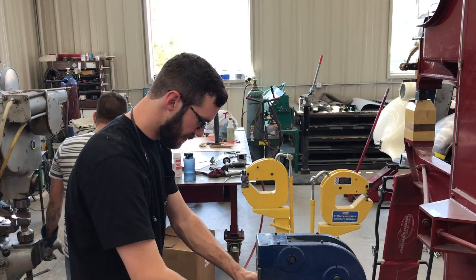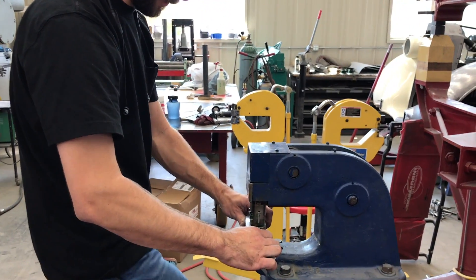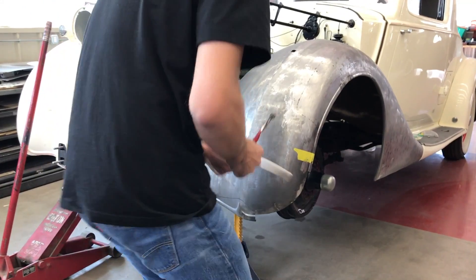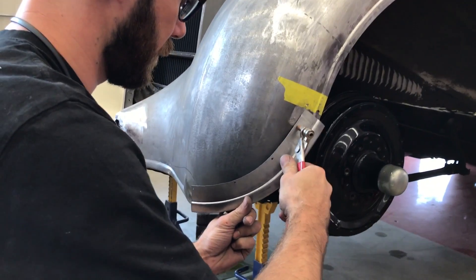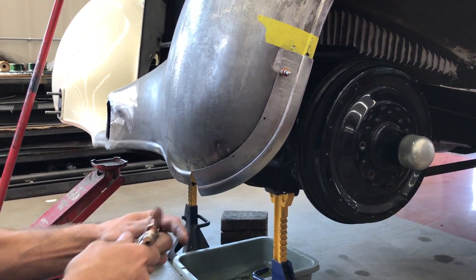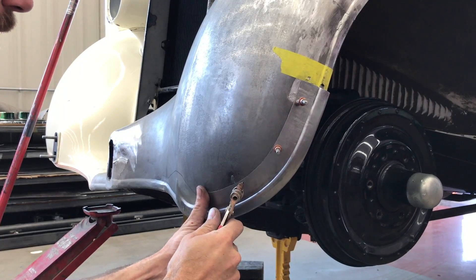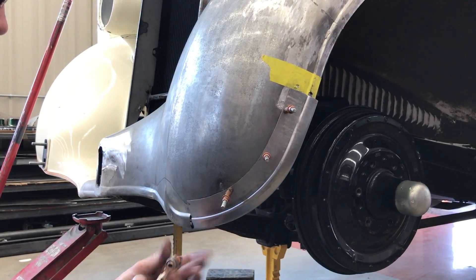Now to get it to go around the corner you can use several different methods. Craig chose the Urko shrinker — it's a small piece, quick and easy. You can also use the power hammer or the Polmax shrinking dies. So then he's got it Clico'd so that he can go back and forth, keep fitting it, and make sure it lines up with the rest of the fender. Sometimes he puts a heavy metal edge on the fender to keep it in shape before he cuts it apart, but obviously he didn't have to do it on this one.